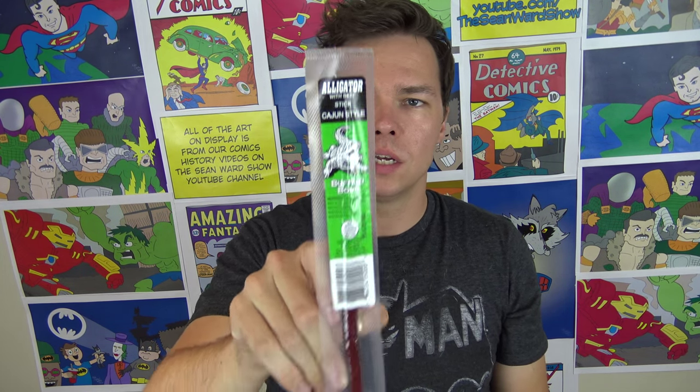She went to New Orleans and came back with a souvenir for me, which was this Buffalo Bob's alligator meat stick. She told me that alligator meat is very common down there.